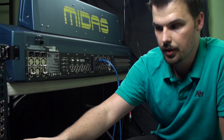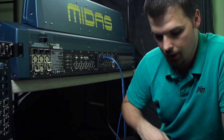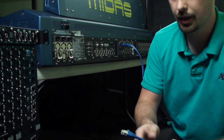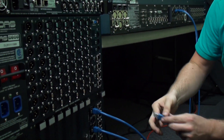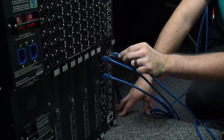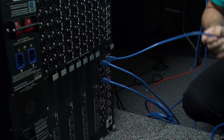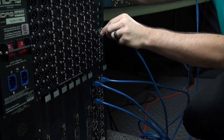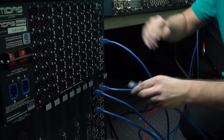Next, we'll connect the DSP engine to the stage I/O, using the same kind of cabling. I'll start with one of the eight AES50 ports on the back of the DSP engine and plug port one into port one on the stage I/O, then repeat that for the other two ports.